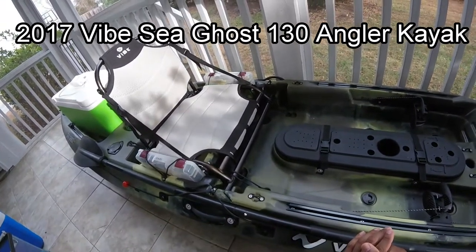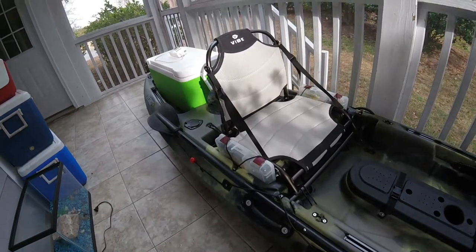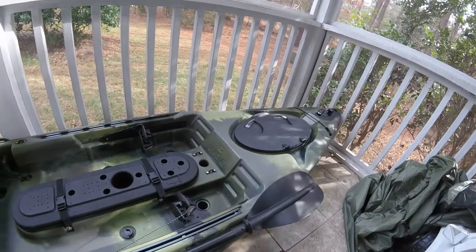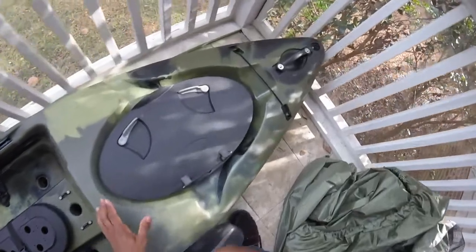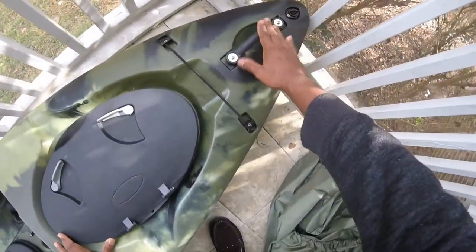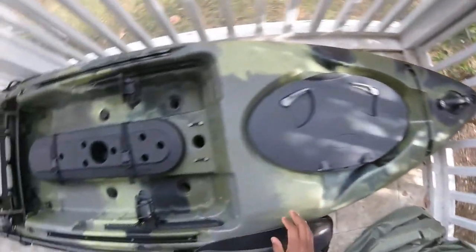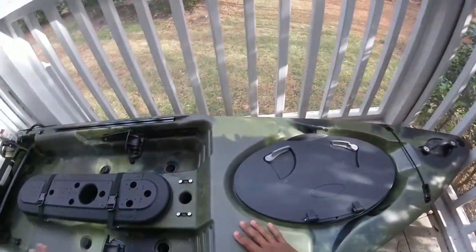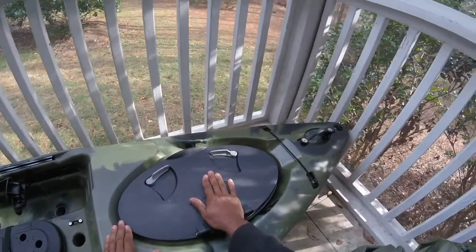We're going to go over the specs on this kayak. As you can see, I've got a cooler in the back — I'm working on getting a live well situation going for upcoming tournaments in my area. First off, we have a nice little handle in the front, and you've got a little keeper here for your paddle so you don't have to keep it on the side — easy access for when you catch a fish.